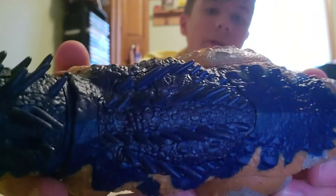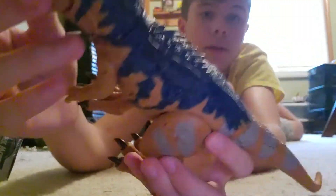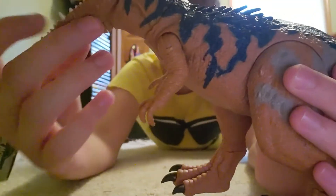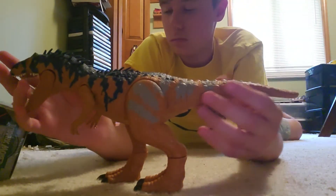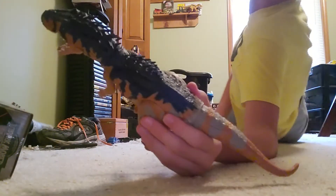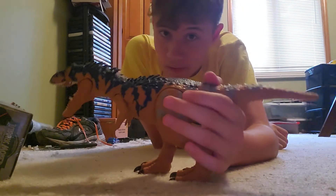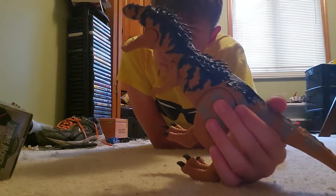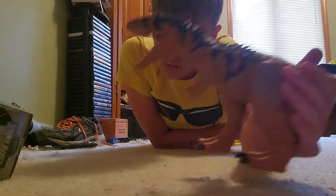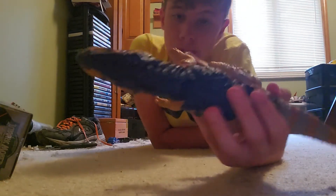If you look on the back — it might be a little hard to see — but there are quills on a little piece on the back, on the back of the head, and on the neck. That's pretty cool. The sculpt on this thing just feels amazing, and I have no room to put this thing, so that may or may not be an issue. The tongue is perfectly painted.